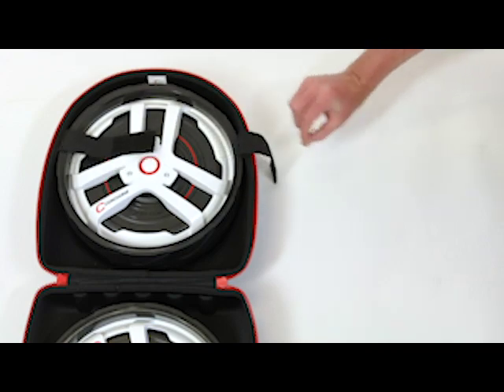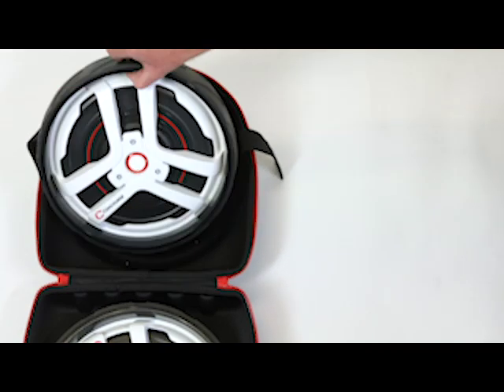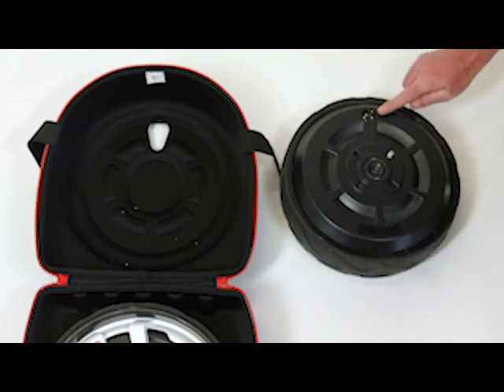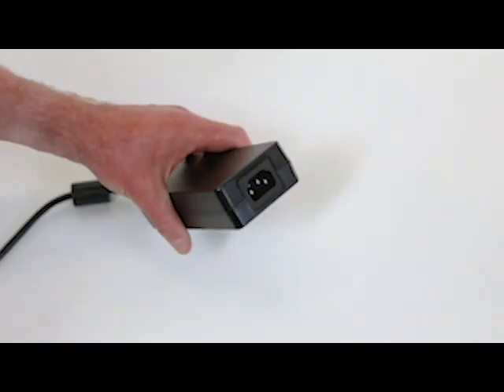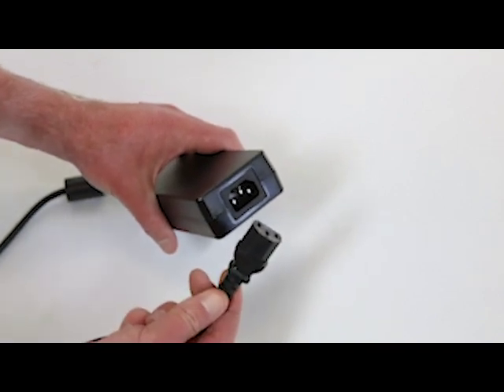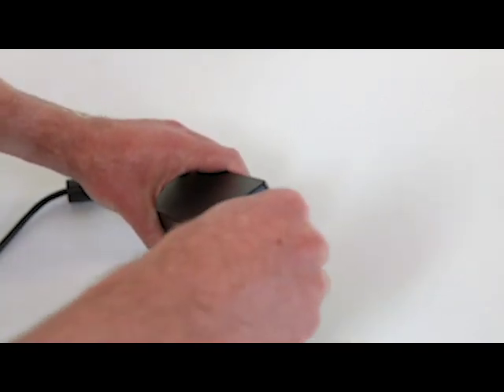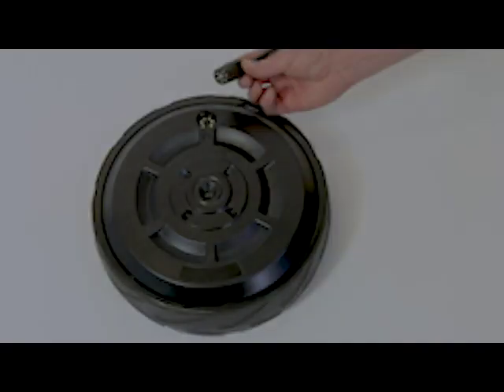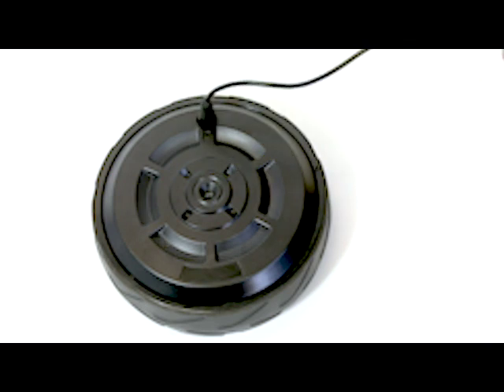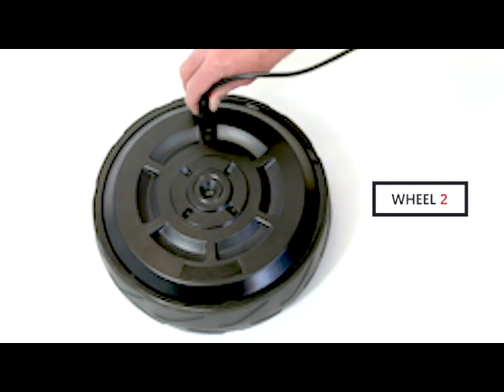The first step is to remove the smart wheels from the packaging and place each wheel face down. Then remove the two charger power cables and connect to each other as shown. Now connect the corresponding charging sockets to each of the wheels, ensuring they're firmly connected.